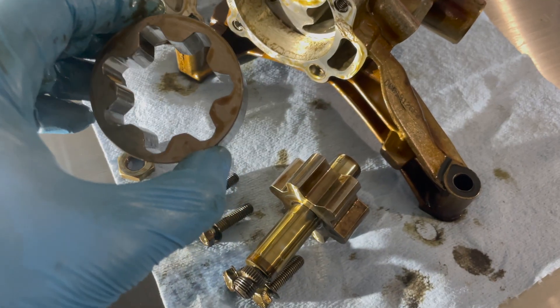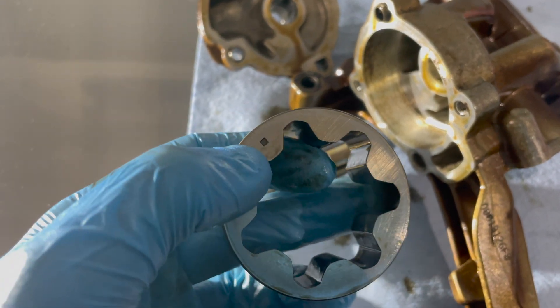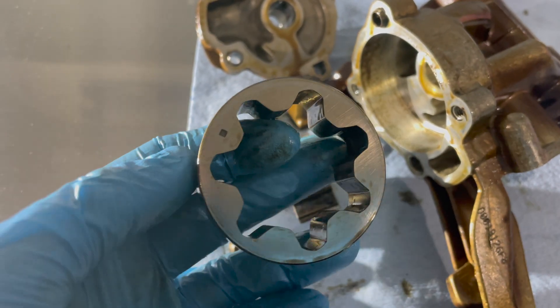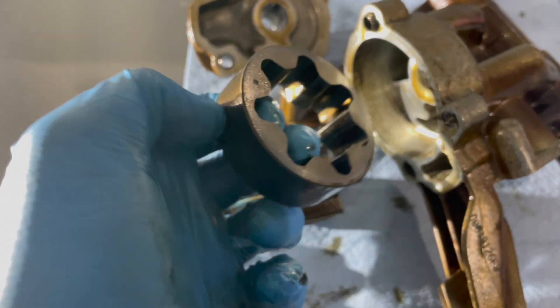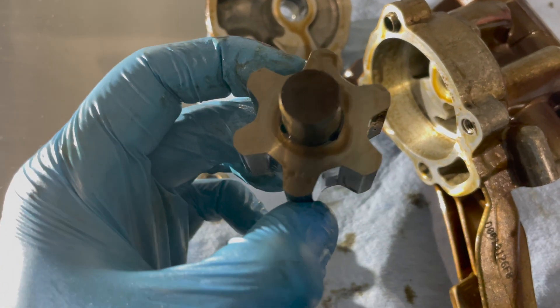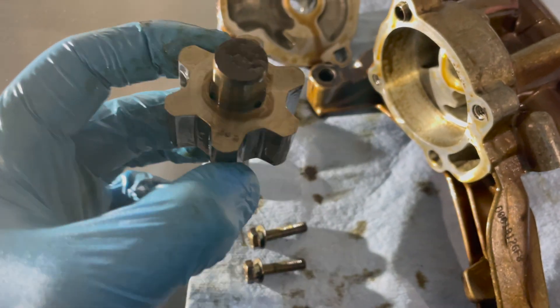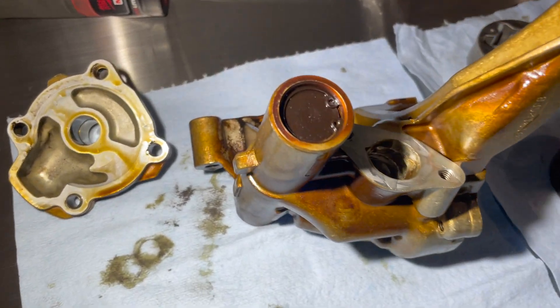All of this we will be replacing. There's actually a broach on this, so when you're putting it in the broach goes inside just like that. The gear also has a couple of broaches on it — this one just has one, the other one has two. Just keep that in mind.